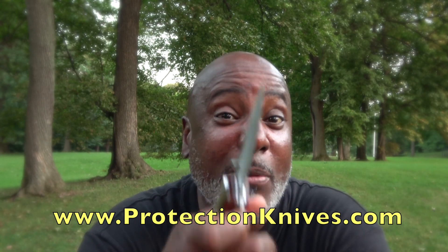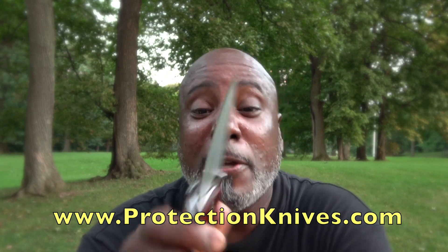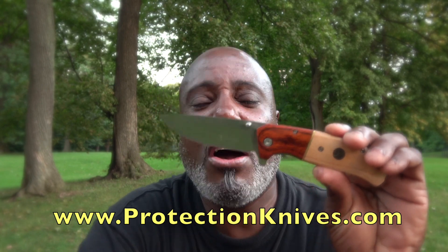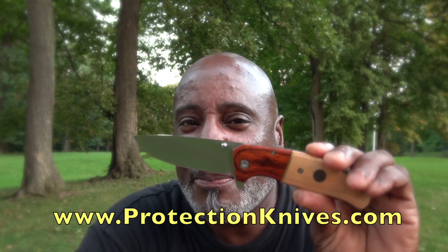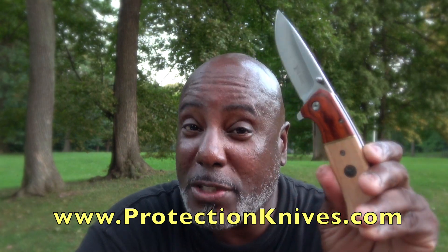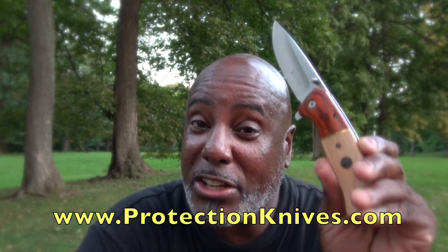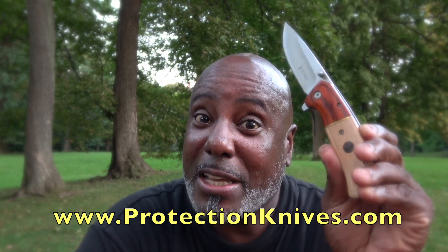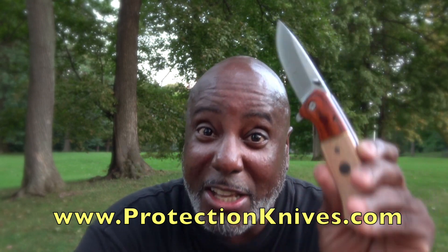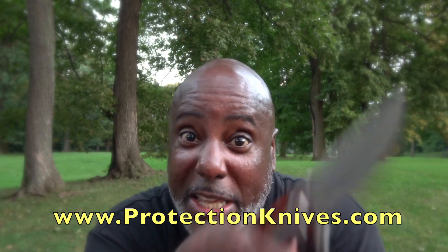These come in real handy when somebody becomes a threat to you. I'm going to put it on the website — protectionknives.com. Go check out the website and also my YouTube channel. So go subscribe and check it out. Whenever I get new knives in, y'all will be informed.